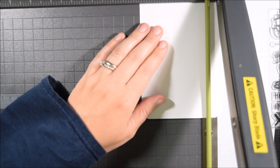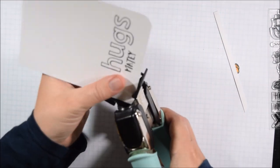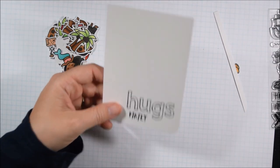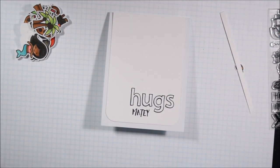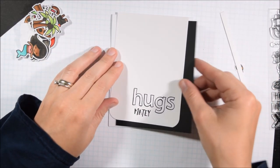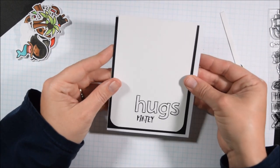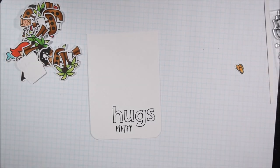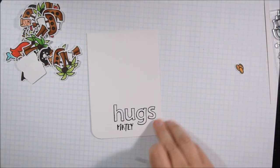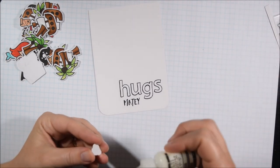I wanted to keep it clean and simple, so I'm rounding the corners at the bottom. Instead of just making a simple mask, I'm going to take the edge of my panel all the way to the top of the card, which creates slightly different measurements. The white card panel that 'Hugs' is stamped on is three and three-quarters by five inches. The black panel underneath, which provides a little border that isn't rounded, is four by five and a quarter, and then the card is the standard A2 — four and a quarter by five and a half.